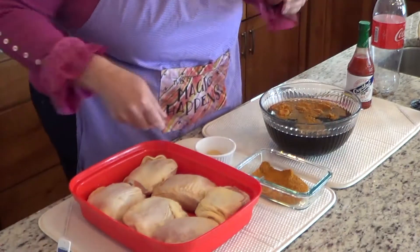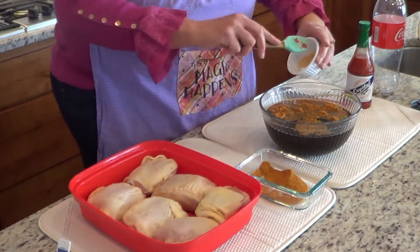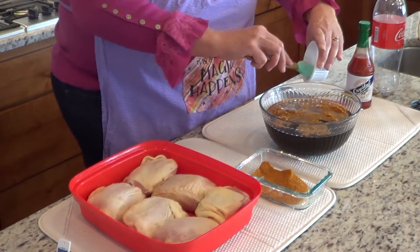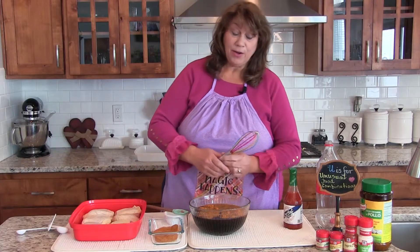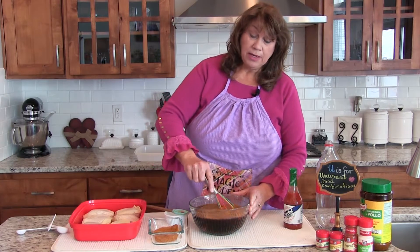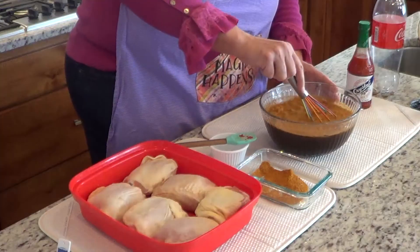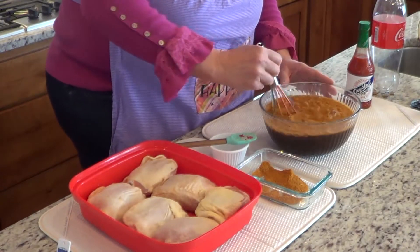Then we're going to add four diced garlic cloves — I use squeezed garlic because it's a lot easier. We're going to combine it and pour it on our chicken, and then refrigerate it for two hours.